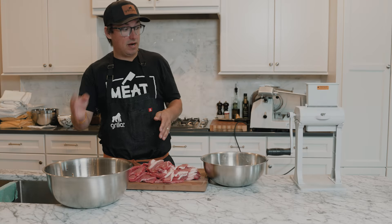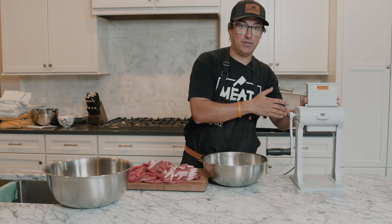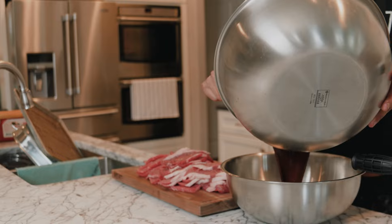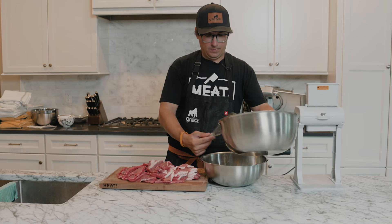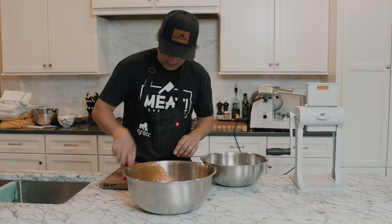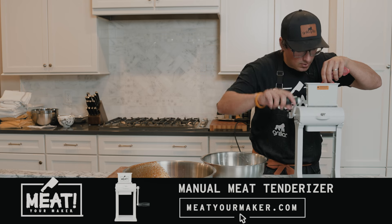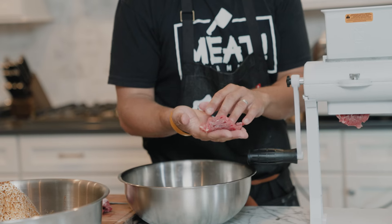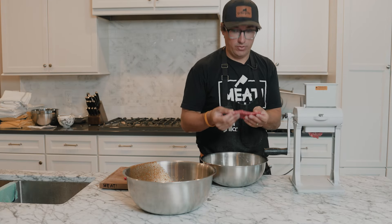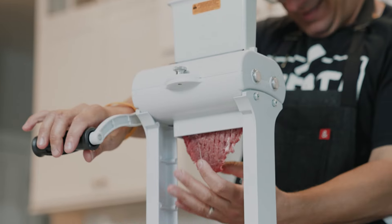We've got our meat sliced, we've got our marinade. Now we're going to split this meat in half and do two different jerky styles. One we're going to run through our tenderizer, the other we're going to leave just like this and marinate. I'll split the marinade in half — half in there, the other half in there — then take one half of our meat right in. The other half is going to utilize our meat tenderizer. Just roll them down — it punches holes through it, tenderizing tougher cuts. This one might be a little drier and crisper, this one might be a little juicier and more tender. So two different styles, and with jerky there's so many different ways to do it.